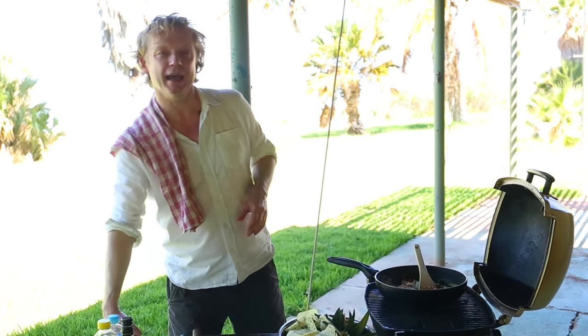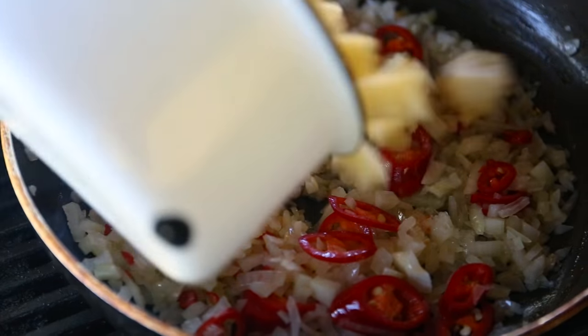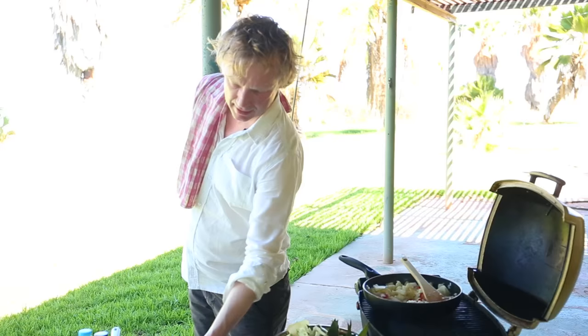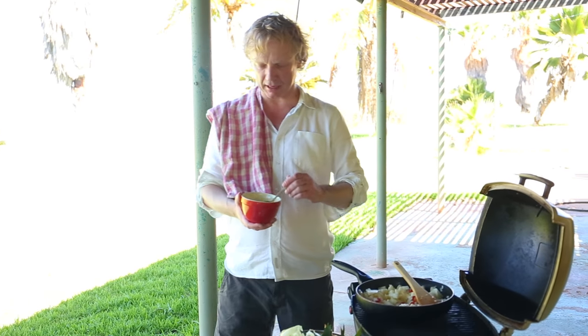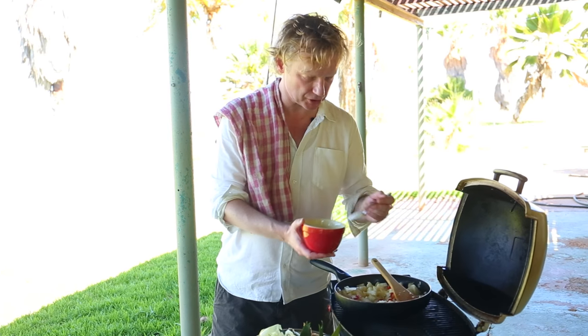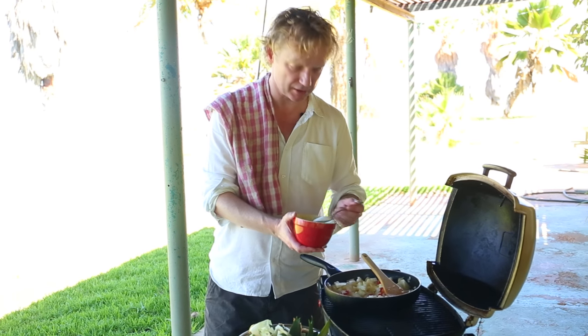Make sure it's not going to caramelize — it can give a bitter taste to the chutney later on. So I'm adding now the pineapple cubes. We are simmering this all together with the pineapple. Now it's time for sugar — we're going to add three tablespoons of sugar. No chutney without sugar.